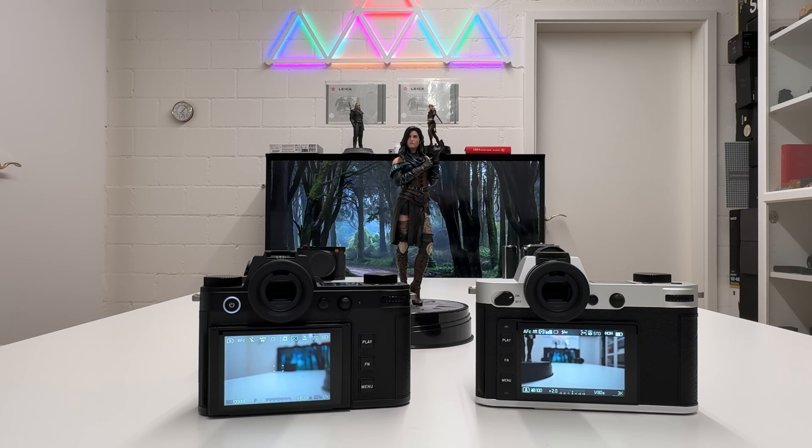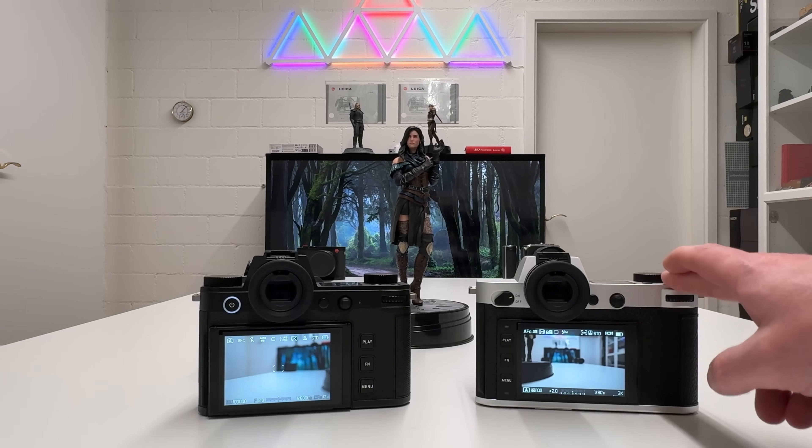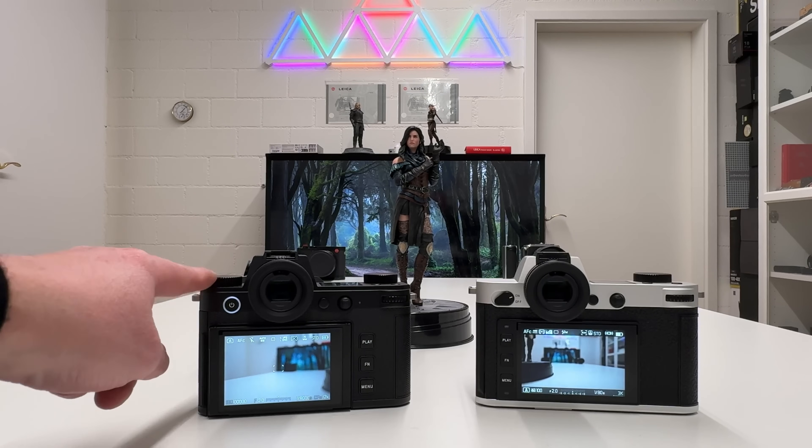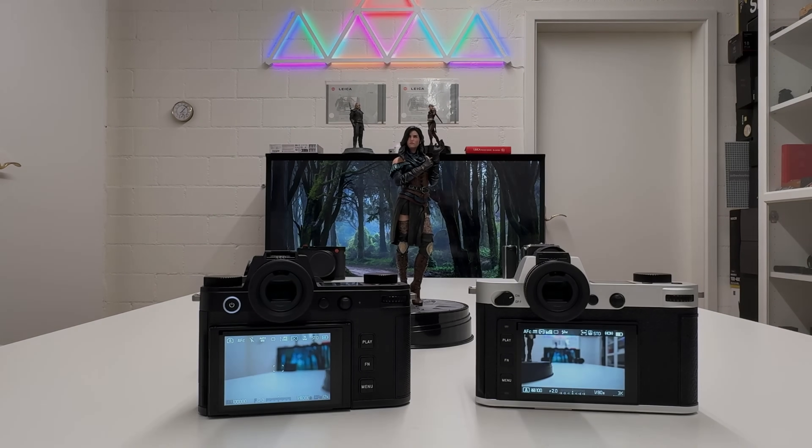The Leica SL system was always on the slower end for autofocus, but the SL3 will gain a significant boost. It likely still won't match the raw autofocus speed of a Sony A7R V or a Nikon Z9/Z8, but autofocus isn't the primary focus of Leica cameras — image quality, workflow, and Leica color science matter more. Still, the roughly five-times improvement in speed over the SL2 is very well done.